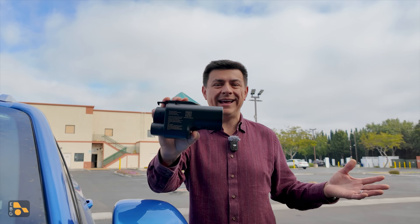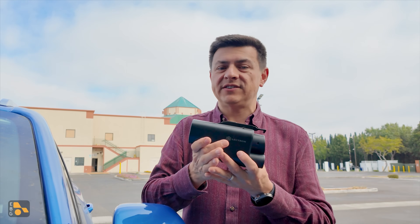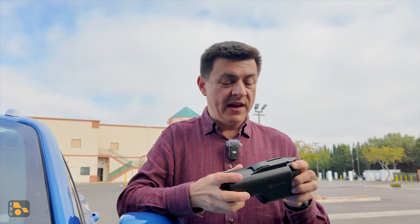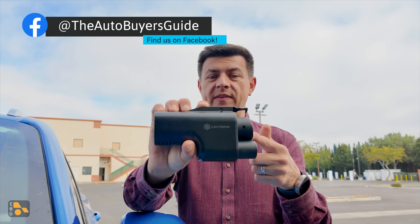Today I'm out in a nondescript business park in Milpitas because I have my hands on the Lectron Vortex NACS-to-CCS DC fast charge adapter. We have our Blazer EV long-term, so we're going to see exactly how quick this vehicle can charge with an NACS adapter.